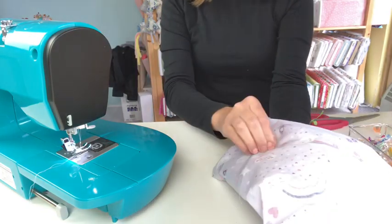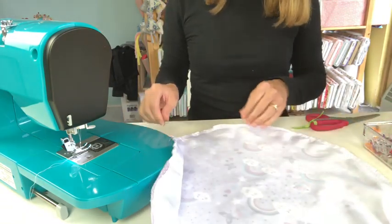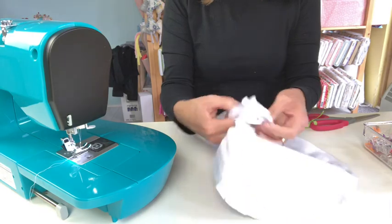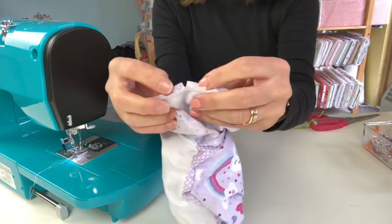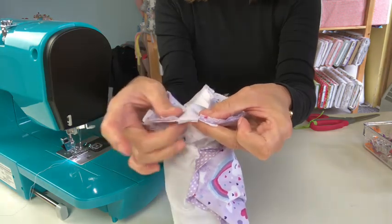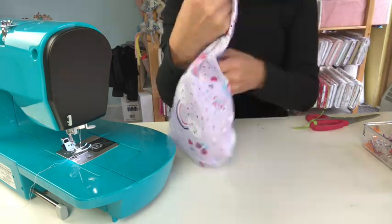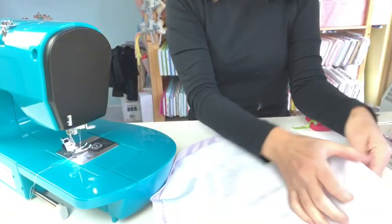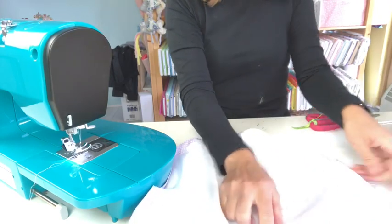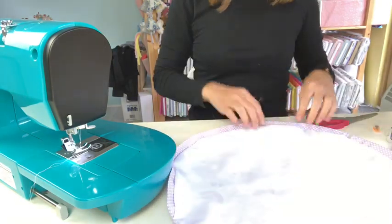I've snipped all the way around except at the opening, and now it's ready to turn the right way. Trim off any loose threads and make sure your work is neat. Turn it right-side out to reveal your circle, and check you've caught all your layers — you should be able to see all three fabrics poking out from the outside edge of your stitch line. The bias binding folded in half gives you the channel to put your thread through to make your drawstring.